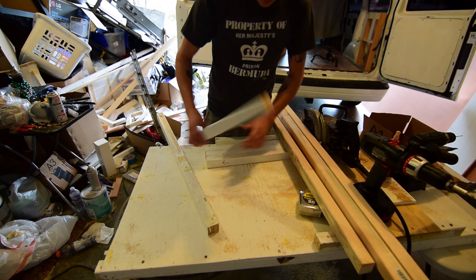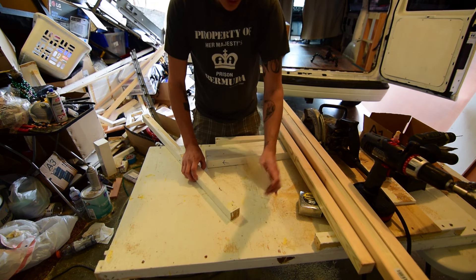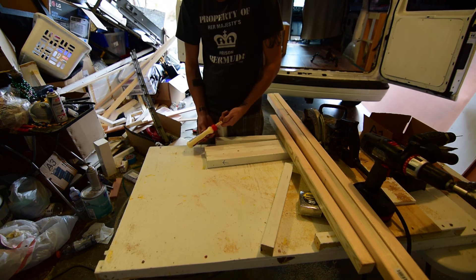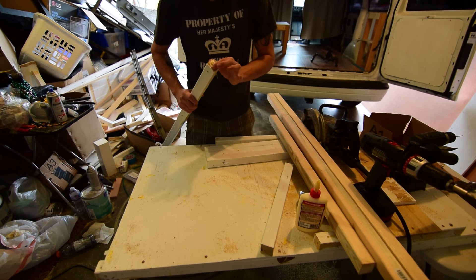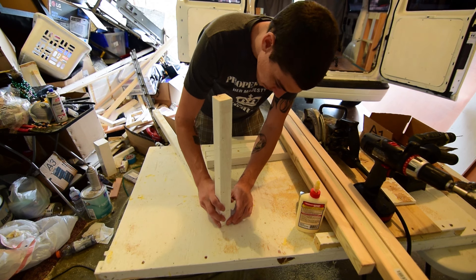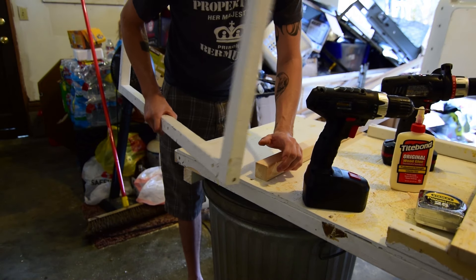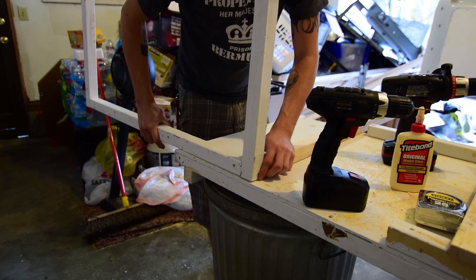Now I'm gonna start putting together this main platform for the bed. I reused as much wood as possible. I'm using this flat surface to make sure everything is nice and square, and I'm just gonna drop a little wood glue on here. There's gonna be more to this frame than just these four pieces — a lot more. I need to get some cut triangle parts; having triangles in here will make sure these are super strong. I drilled these nice and low so that when I connect this piece to this piece I can drill nice and high and have plenty of wood between the two screws.